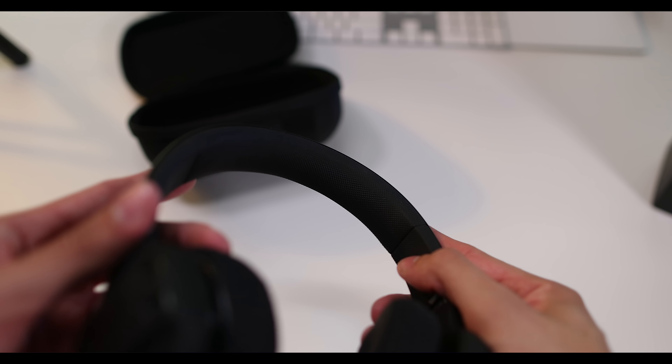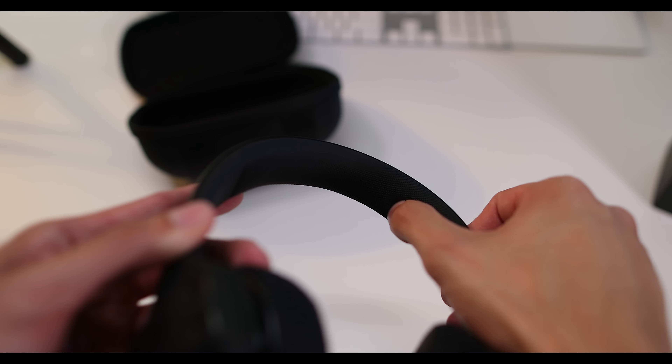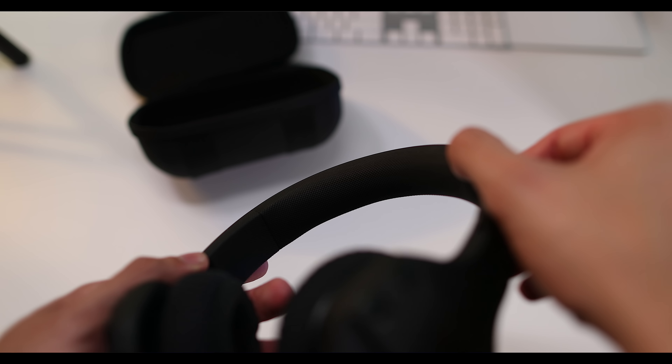For example, the ear cups and the headband have a grip, so they're designed to actually stay on your head while you're doing intense workouts or bench press, when you lay down. They stay on your head, they don't fall off. That's really cool and really thoughtful.